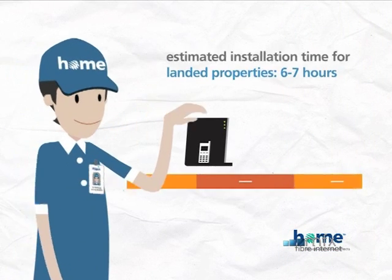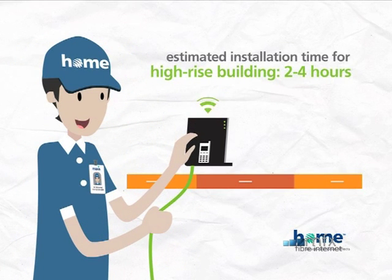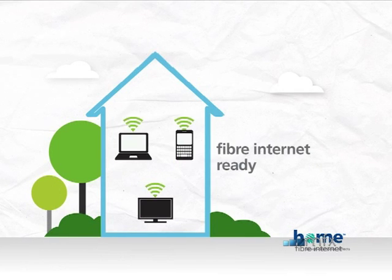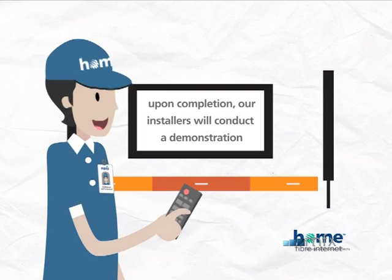Estimated installation time for landed properties ranges from 6 to 7 hours, and 2 to 4 hours for high-rise buildings. Upon completion, our installers will conduct a demonstration. Once satisfied, just sign off the work completion form.